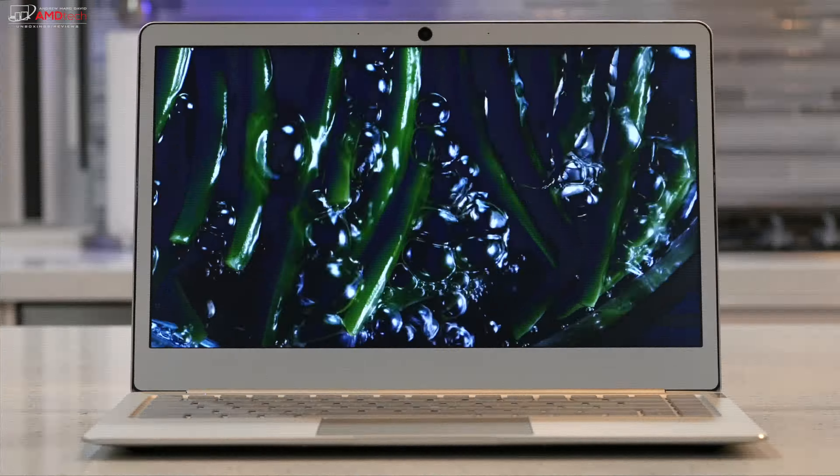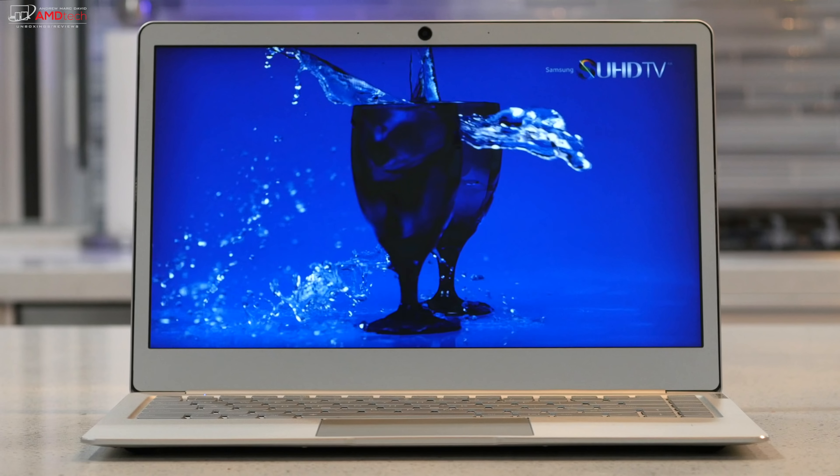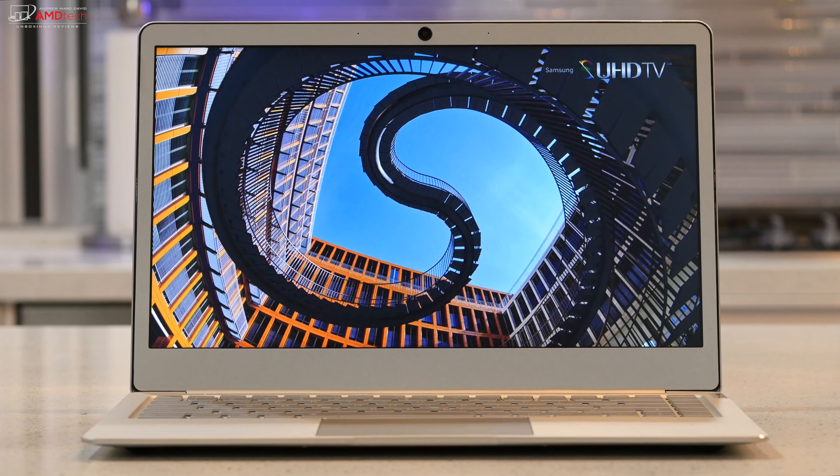It's a pretty bright display, though I'm not sure exactly if it's over 300 nits — I'll do full testing in my full review and give you all the numbers. Suffice it to say, for a TN panel this is not bad. Of course I would have preferred an IPS display.